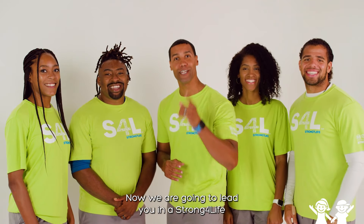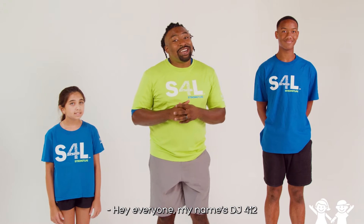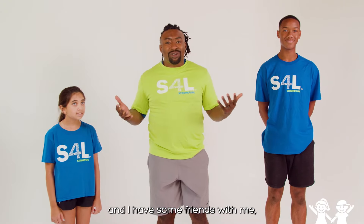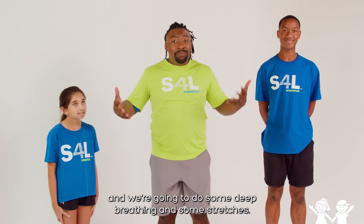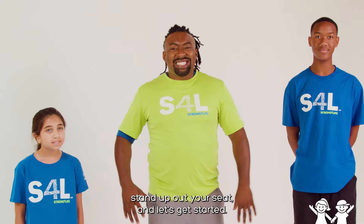Now we are going to lead you in a Strong for Life Brain Break activity. Hey everyone, my name is DJ 412 with the Strong for Life team, and I have some friends with me, Jordan and Aya here. We're going to do some deep breathing and some stretches. So I want everyone to go ahead, stand up out your seat, and let's get started.